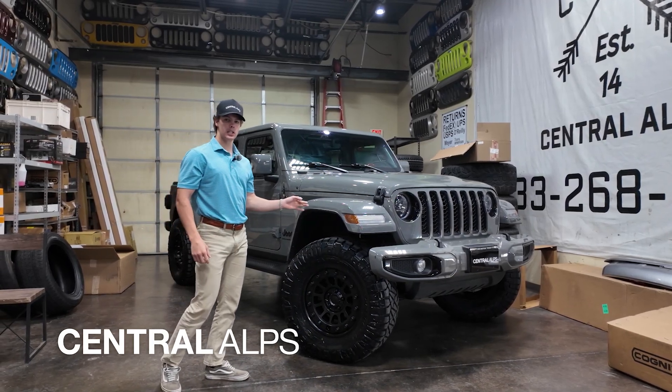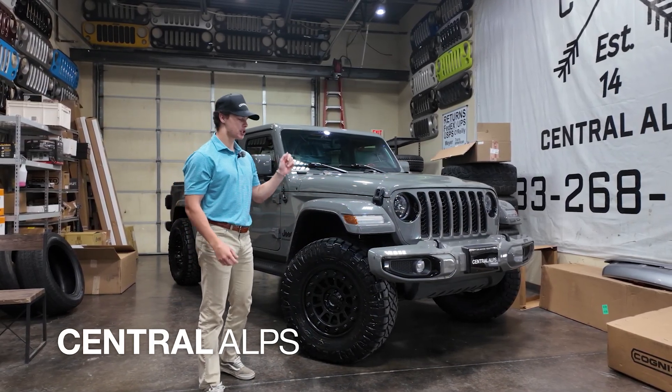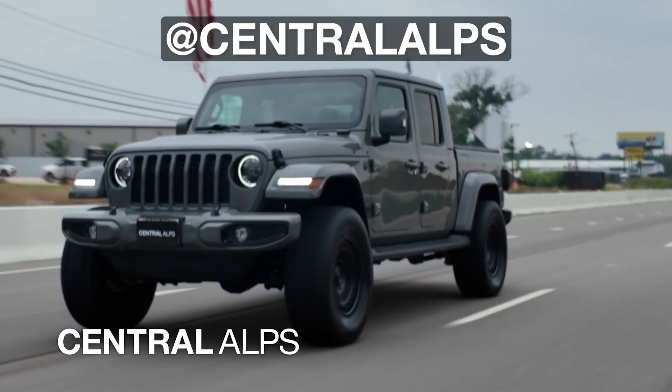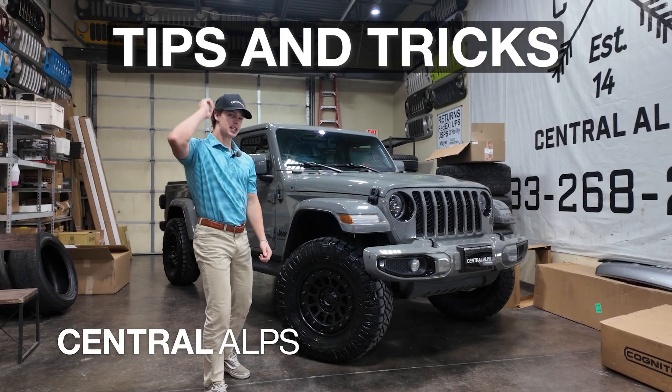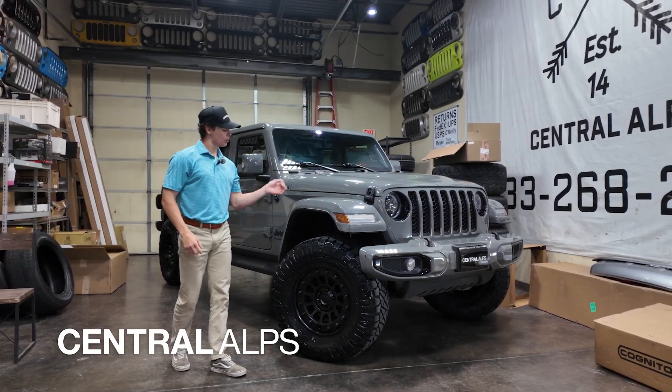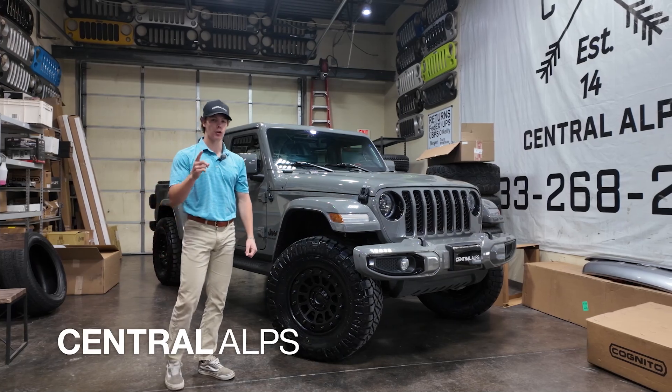If you want your Jeep — specifically your Gladiator — to look like this, just shoot us a DM at Central Alps and we'll be right with you. If you need more information, you can go watch our tips and tricks video on how we would recommend installing this kit from your driveway.